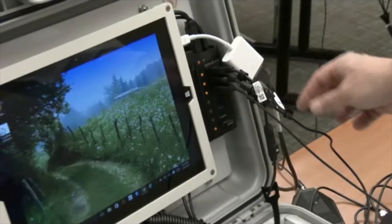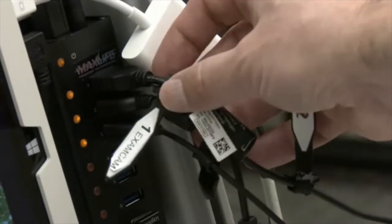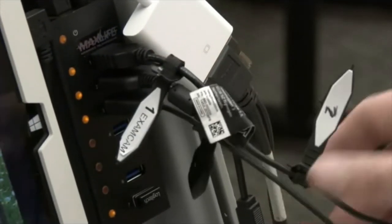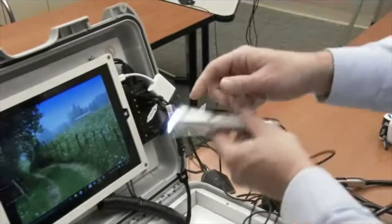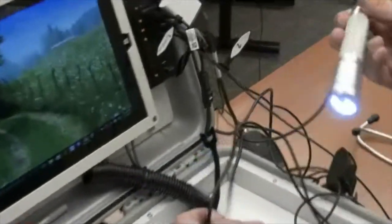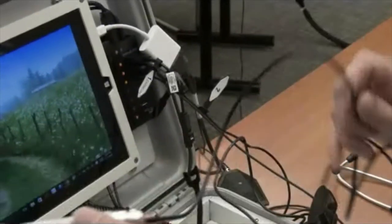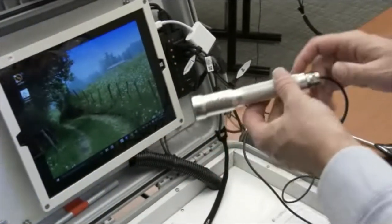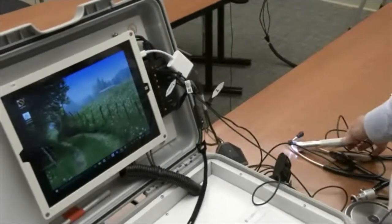Each one of these devices has a number on the side: number one, number two, and number three. The first one is an XAM camera, which is this XAM camera. It has a light on and it does autofocus. We'll be talking about it during the call in a moment so I can show you the features of this camera. The second device is a webcam.